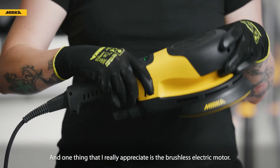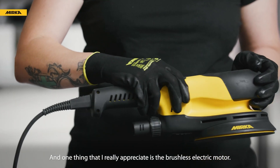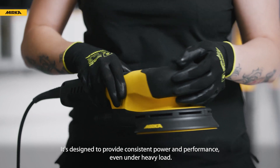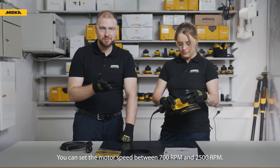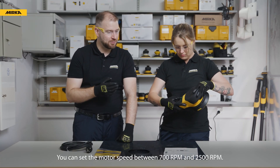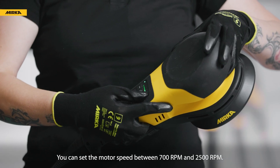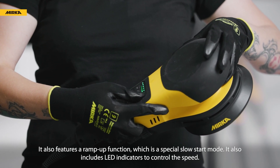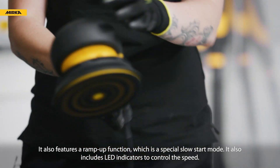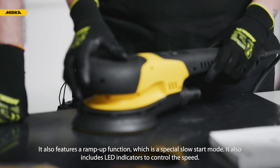One thing that I really appreciate is the brushless electric motor. It's designed to provide consistent power and performance, even under heavy load. You can set the motor speed between 700 rpm and 2500 rpm. It also features a ramp up function, which is a special slow start mode, and includes LED indicators to control the speed.